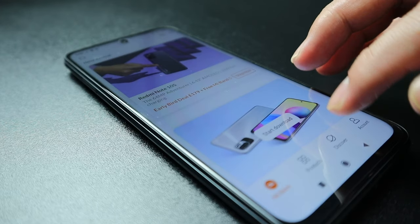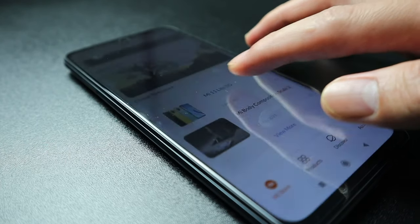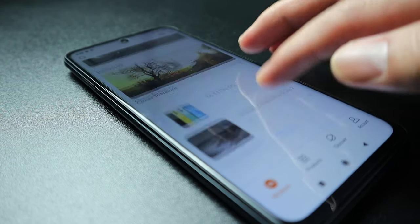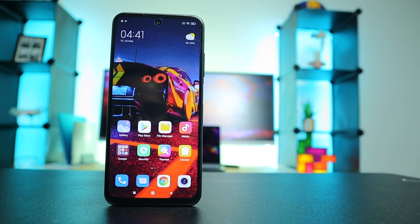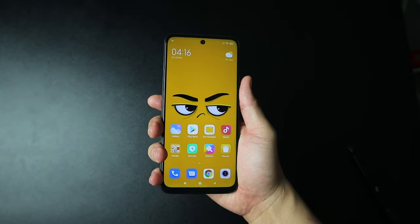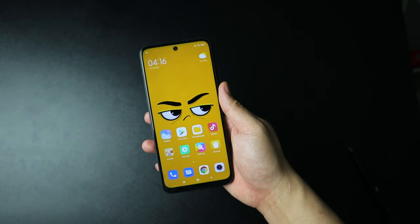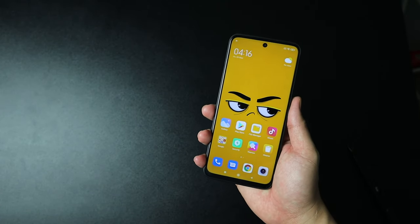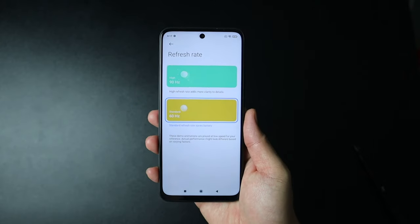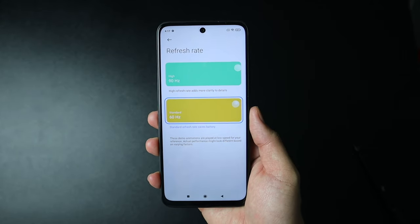Let's take a quick look at its specs. For storage and RAM, what I have here is 4GB RAM and 128GB memory. But there's also a 4GB RAM and 64GB memory option — you can check the link in the description below. This is an LPDDR4X RAM with UFS 2.2 storage. The phone is pretty light at only 190 grams. The screen is 6.5 inches full HD plus dot display, with a resolution of 2400 by 1080 and a refresh rate of 90Hz. It is an adaptive sync display, so it adjusts the refresh rate automatically.